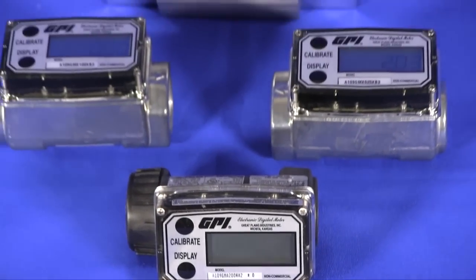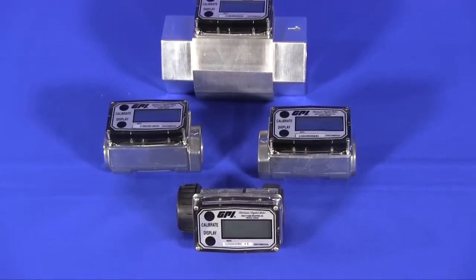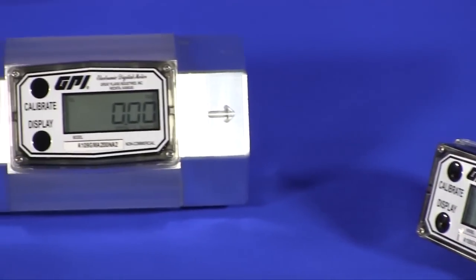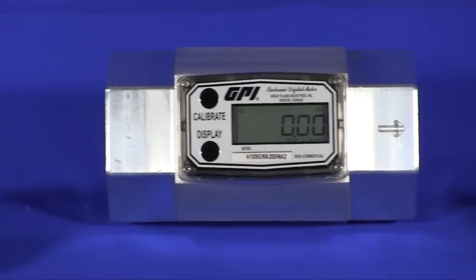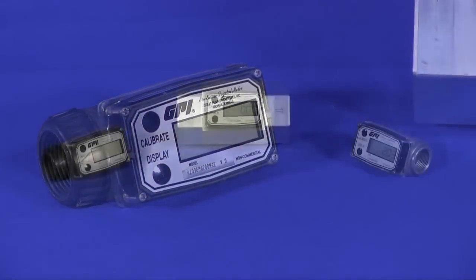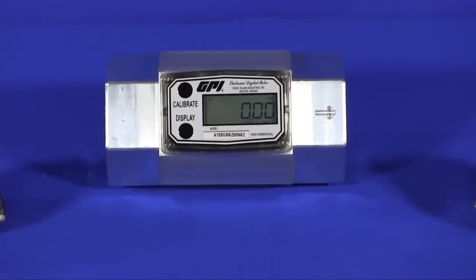The A1 series turbine represents the first meter from GPI, specifically designed for industrial applications. The A1's combination of accuracy, ease of use, battery-operated display, plug-and-play programming, and rugged design creates a solution for thousands of applications where the cost of a high-end meter is just not justifiable.